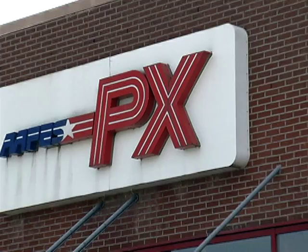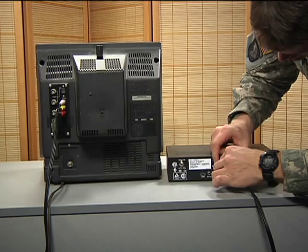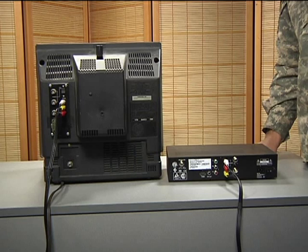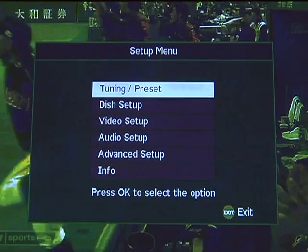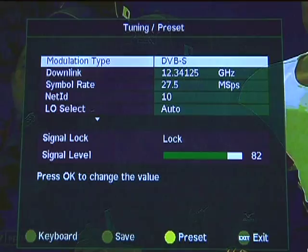You will also need either a coaxial cable to connect the TV out from the satellite receiver to the cable input on your television, or RCA cables to connect the video-audio connections from the satellite receiver to the same type inputs on your television, or an HDMI cable if you have the Cisco decoder and a TV with HDMI inputs. This means you will have to switch to the video or auxiliary input on your television to view AFN.